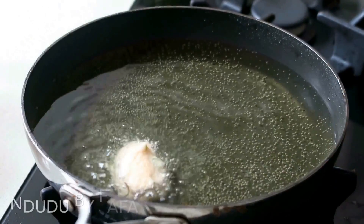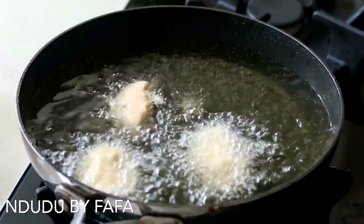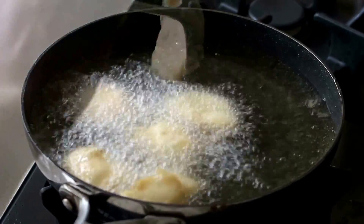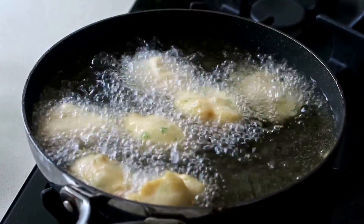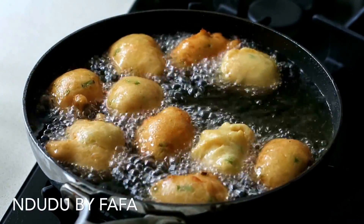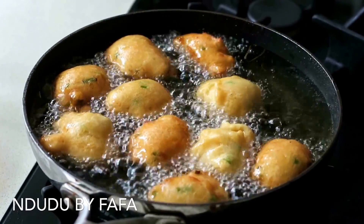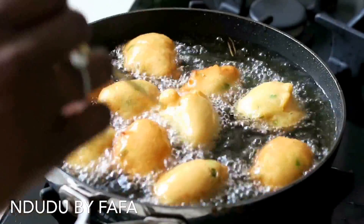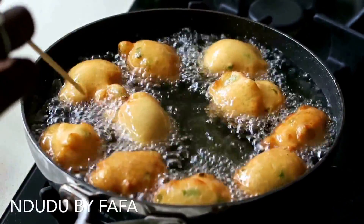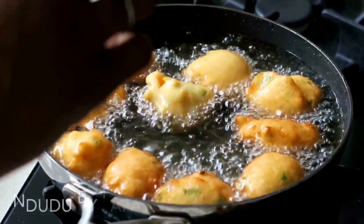The secret to frying the perfect Akara is the quantity you scoop into the oil. Please ensure you scoop no more than a tablespoon and a half of bean paste into the oil, as this allows an even cook. If you scoop a larger amount you'll get a crunchy outer layer but it will be uncooked in the middle — and biting into raw beans is not pleasant. While frying, do not reduce the heat as the fritters will absorb the oil. Keep it on medium heat — not too low, not too high or it will burn. That constant medium heat from the start is imperative all the way through.